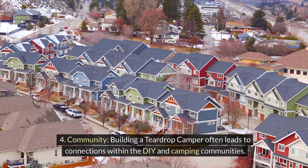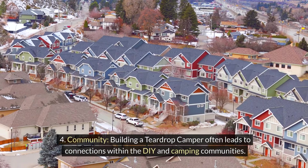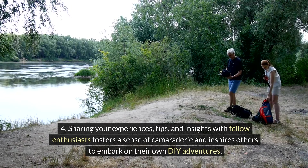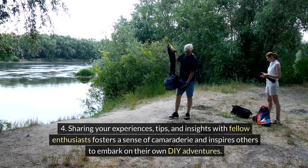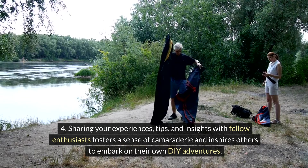Community: Building a teardrop camper often leads to connections within the DIY and camping communities. Sharing your experiences, tips, and insights with fellow enthusiasts fosters a sense of camaraderie and inspires others to embark on their own DIY adventures.